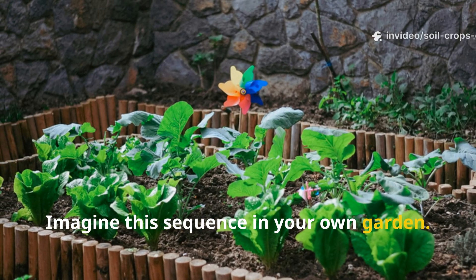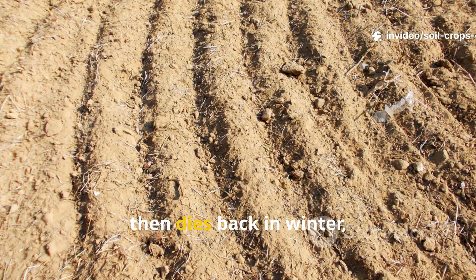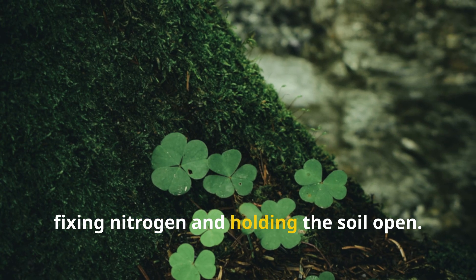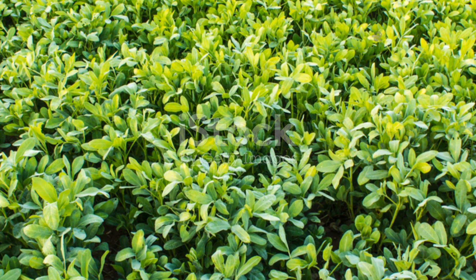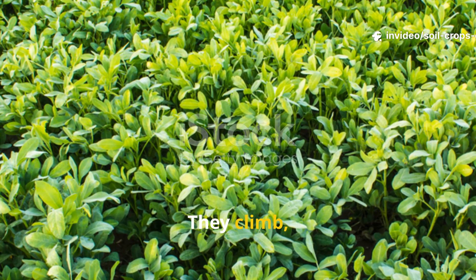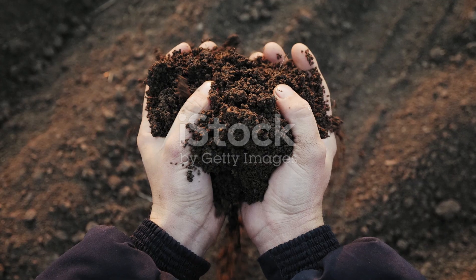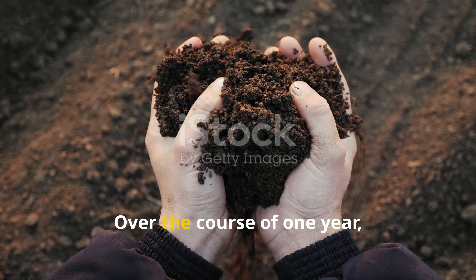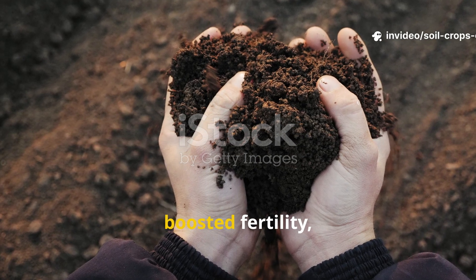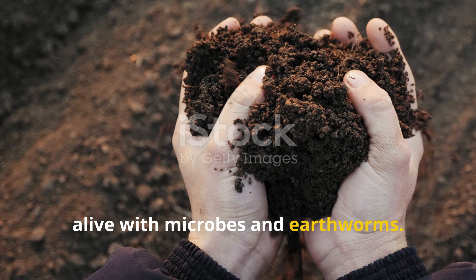Imagine this sequence in your own garden. You sow tillage radish and clover in late summer. The radish drills deep, then dies back in winter, leaving tunnels. The clover spreads into those tunnels, fixing nitrogen and holding the soil open. The next spring, you plant lab lab beans among the clover. They climb, shade, feed, and finally return their bodies to the soil as green manure. Over the course of one year, you've broken up compaction, improved water infiltration, boosted fertility, and created a soil ecosystem alive with microbes and earthworms.